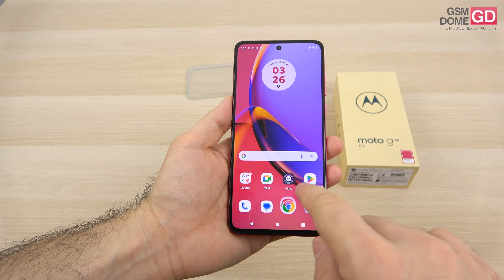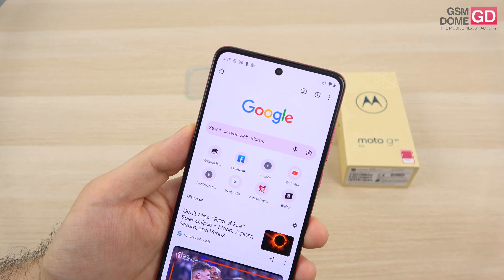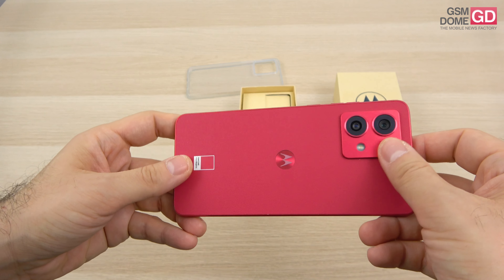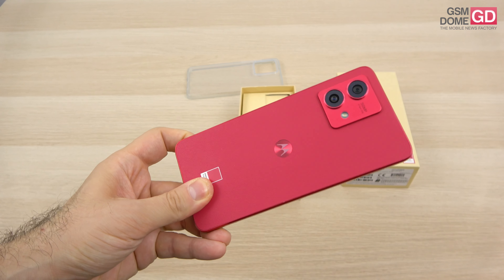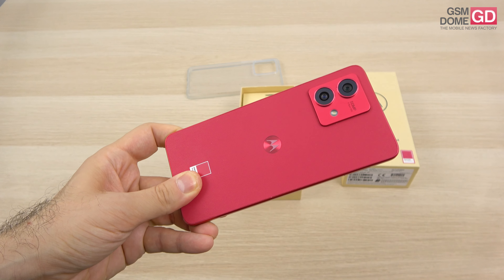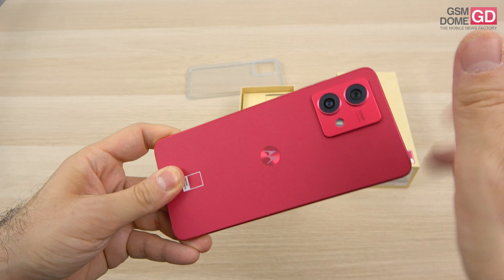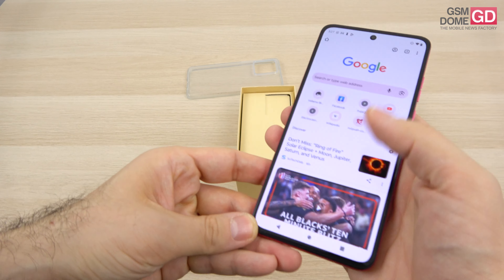Addressing the camera, here's the punch-hole cutout for a 16MP selfie shooter which films in full HD and has an f/2.5 aperture. The back setup is a dual camera: the main camera is the one that matters most — 50MP, f/1.9 aperture, optical image stabilization and phase detection autofocus. Next up is an 8MP ultrawide camera with a 120-degree angle of capture, f/2.2 aperture and autofocus, which means we're also going to get macro.